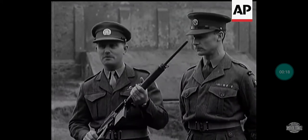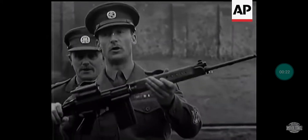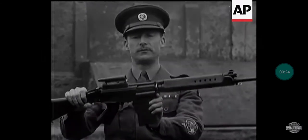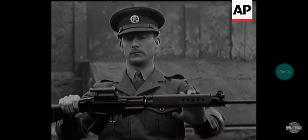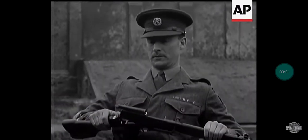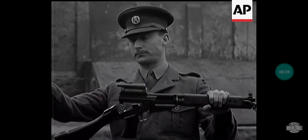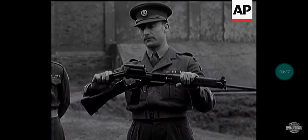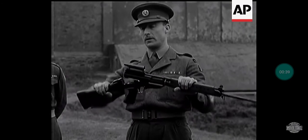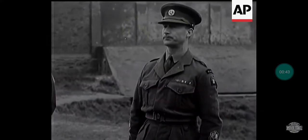Now let me show you the sergeant major stripping it. First of all, to strip it, we must unload it. It breaks in a manner similar to a shotgun, and the working parts come out to the rear. Assembly is in reverse order. That is all there is to it.